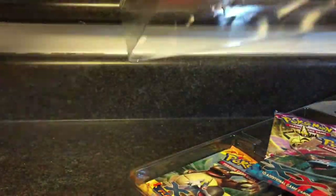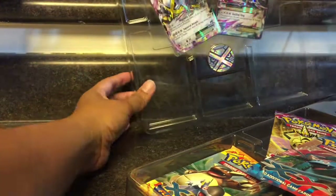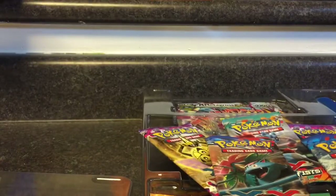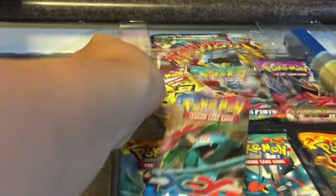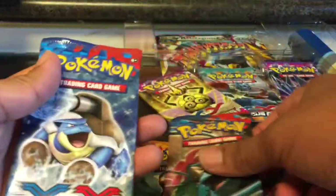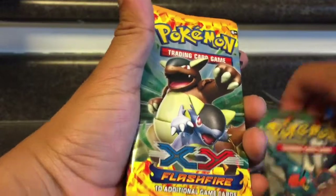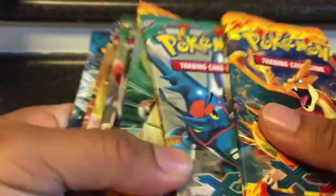All right, get this thing out of the way. Here we go — here are the two EX cards. And we've got one, two, three, four, five, six, seven, eight — I was right, eight X and Y cards. And then we got this giant Metagross. I like the new plastic packaging so you can just flip it from the back or from the front.